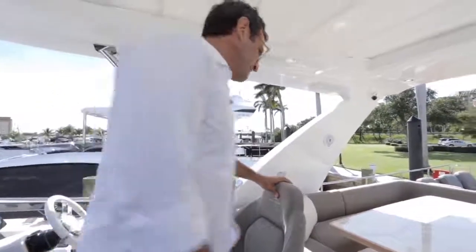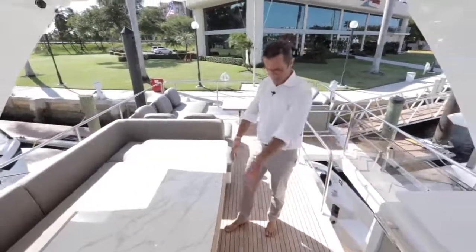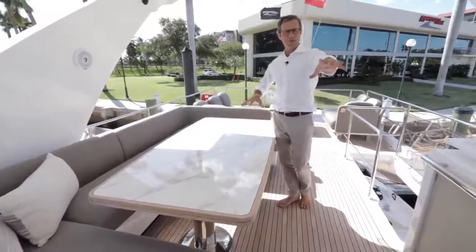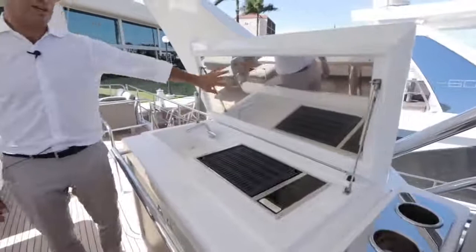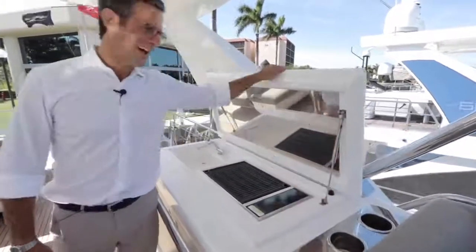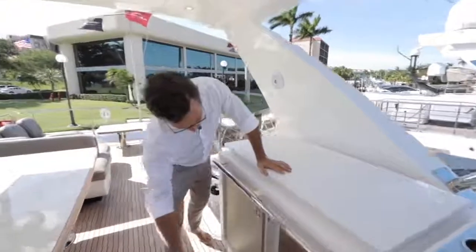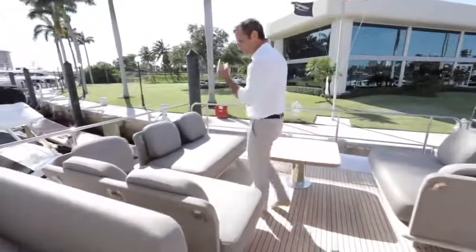The flybridge dining table seats up to eight comfortably. You can also bring chairs from below and combine both seating areas to accommodate 10–11 people dining alfresco. The wet bar features a barbecue with a stainless steel safety protection panel, an emergency auto-shutoff switch that activates when the hatch closes, plus an ice maker and refrigerator side by side.